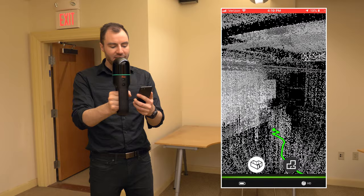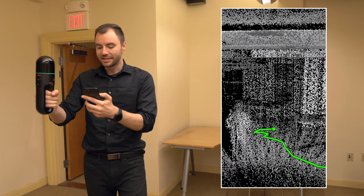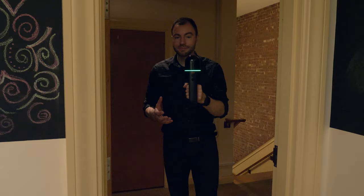If you tap on the 3D button, it'll bring you to a 3D point of view of the point cloud. Now I can see the point of view from the scanner as I move through the cloud. I can also pinch to zoom and zoom out so I can get a good view of the point cloud that I've already created here.